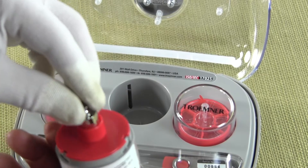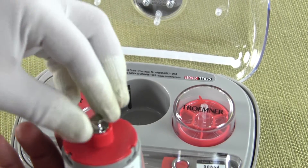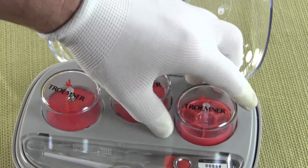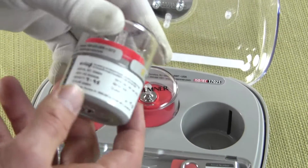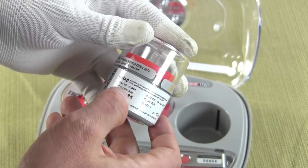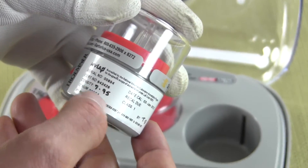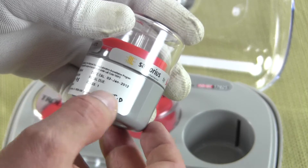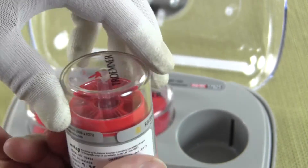This 20 gram is a class 1 weight. The third weight in the set is a leaf weight — this particular leaf weight is 20 milligrams. Again we can see it has a serial number, CERT number, the density of the material, the date the CAL was done, and the operator.